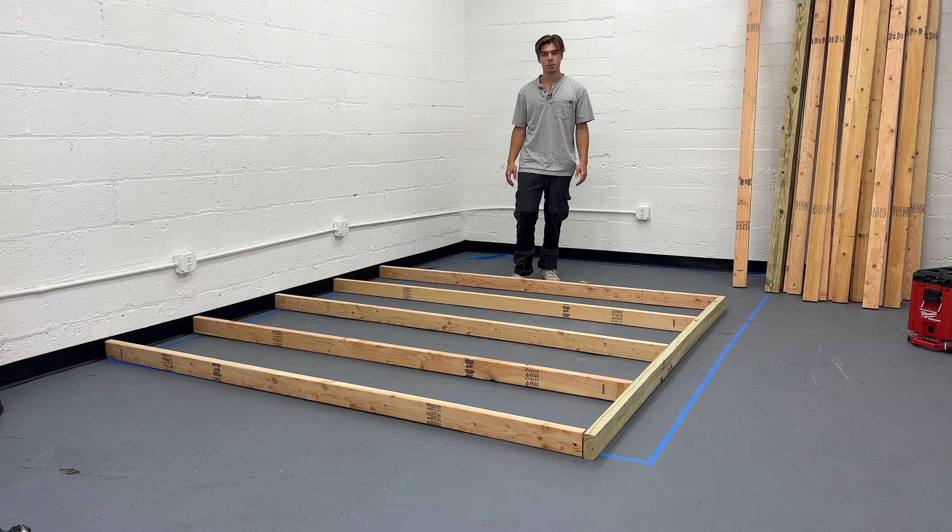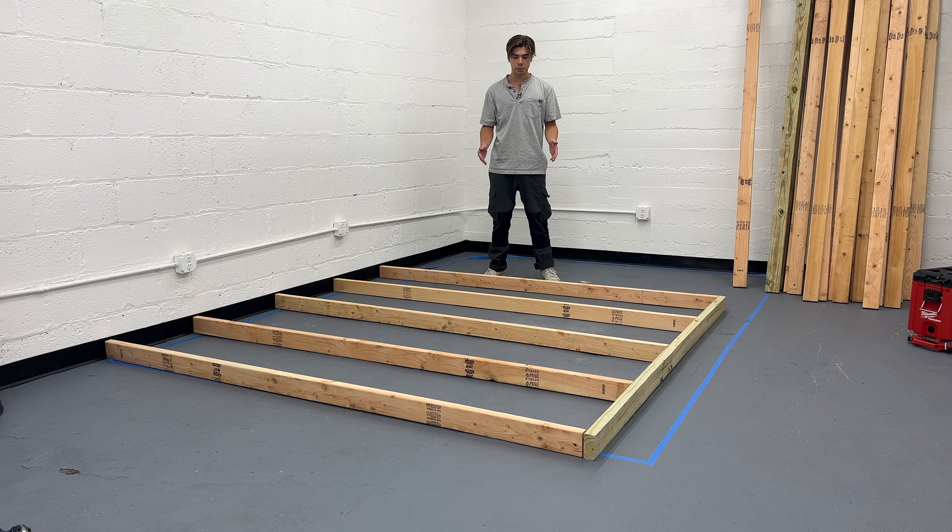We're doing some building today. This is going to be our clean room slash inoculation area slash lab. We're just going to build a simple 8x12 wood-framed structure, and I have some corrugated plastic over there that I'm going to use as the wall paneling.